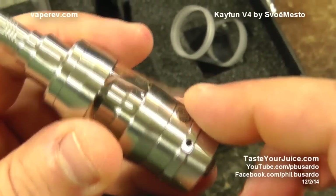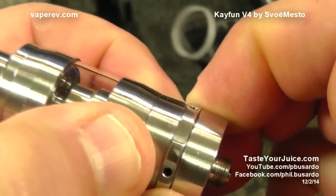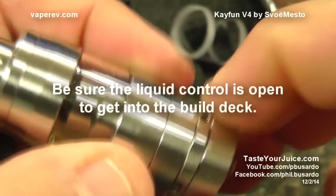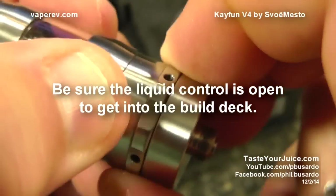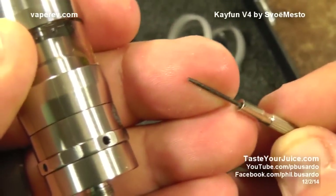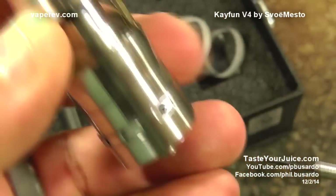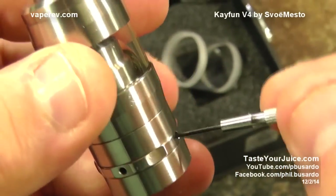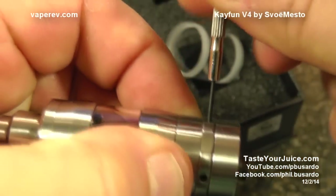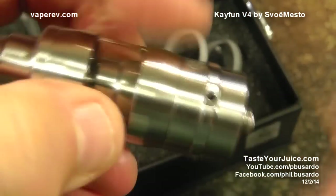One thing I noticed when I first got it — it was very difficult to get into the build deck. A little trick: take a micro screwdriver or a paper clip, put it in one of your air holes, and use that as a lever. You're going to be able to get that open real easy. So a little tip for you there.